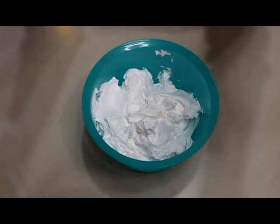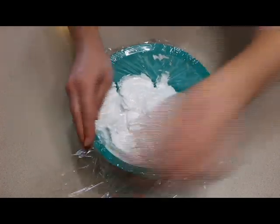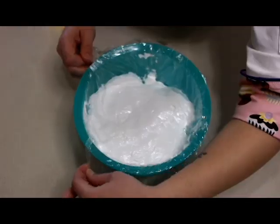To store your royal icing, you'll want to place it in an airtight container and cover it with plastic wrap. You'll then want to push the plastic wrap down so it's in contact with the entire top of your icing. This will help to prevent any crusting or hardening on the top of your royal icing.